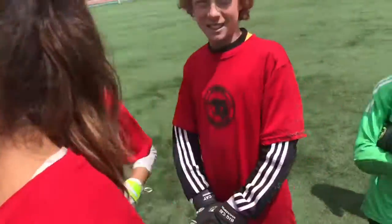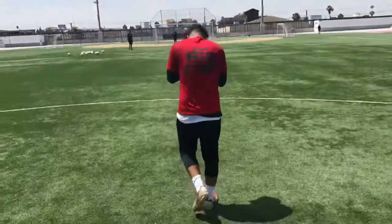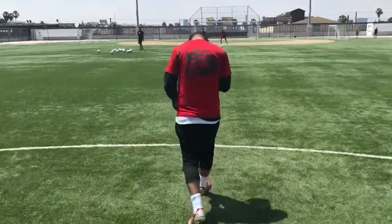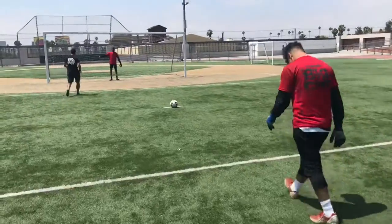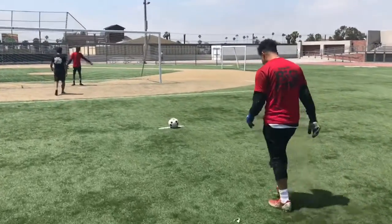Let's get ready to rumble! At least he's not old. He is old — he is electric! Boom, boom, boom!